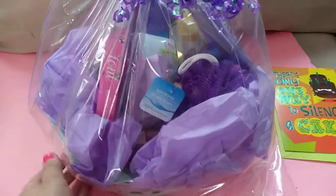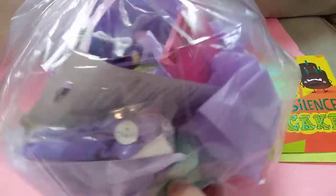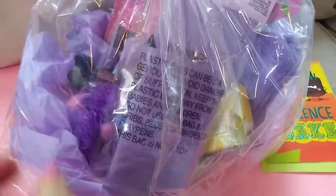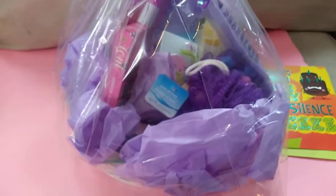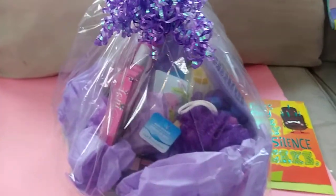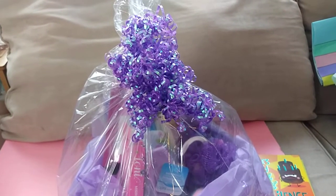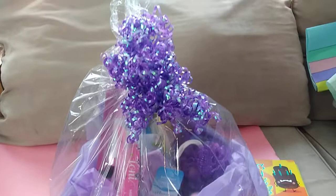So there you have it guys — there's the basket and everything in it is usable. I put her favorite colors in there. She loves makeup and I know she can use that tray. Some of the stuff is going to get mixed around, but it's better that she doesn't know exactly what's in it when I first hand it to her so she can be surprised. The card I'm going to do separately — I'm going to write in it and just attach it to the basket. Pretty much everything in this basket is from the Dollar Tree.